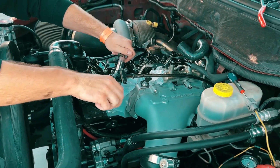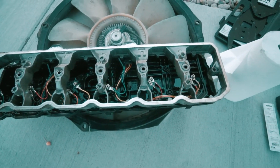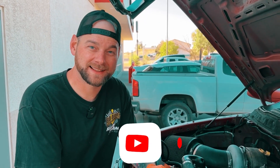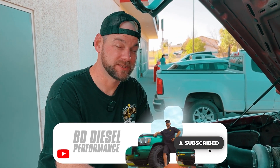Rocky Mountain Race Week, day two, doing some maintenance. We're going to adjust the valves on here and I have kind of my own theory that I like. A lot of people have opinions, and I have my way that I like to do it, so here's what we do.